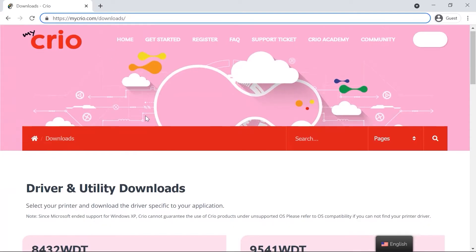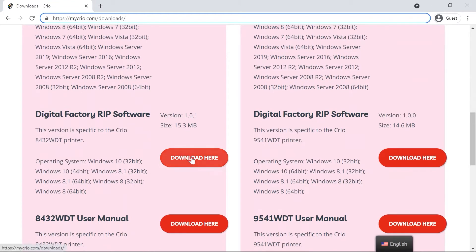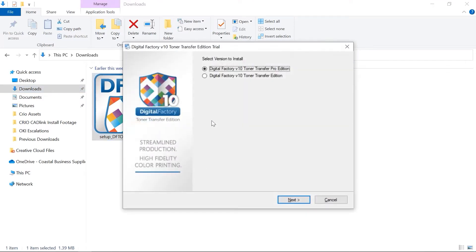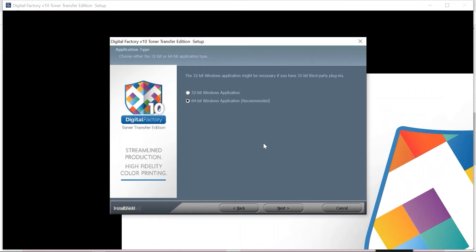Go back to mycreo.com/downloads on your computer. Find the 8432 WDT RIP software download and click to download it. Download the software and open it to run the installation wizard. When prompted, select Digital Factory V10 Toner Transfer Edition and click Next. Click Start. Select your language and click OK. On the next page, choose the 64-bit Windows application and click Next.